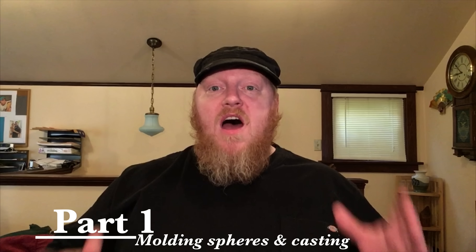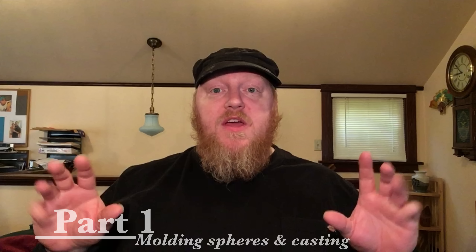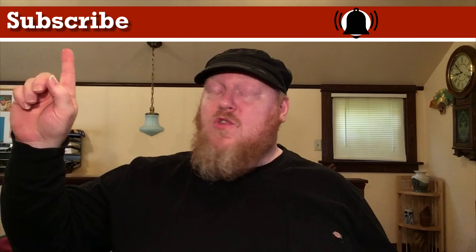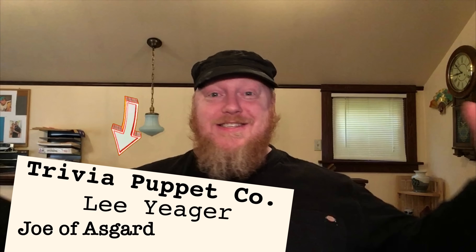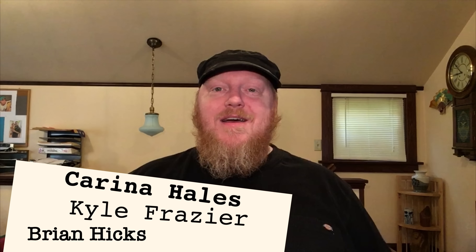So this has been part one of a nine-part series on building these blinking puppet eyes. If you want to see more, please subscribe and click the little bell icon. Also, if you want to see more content like this, please join my Patreon. Speaking of Patreon, here are my wonderful patrons — thank you guys, this is so great! Look what I'm able to do because of the support of patrons. All right, have a good one. Bye!